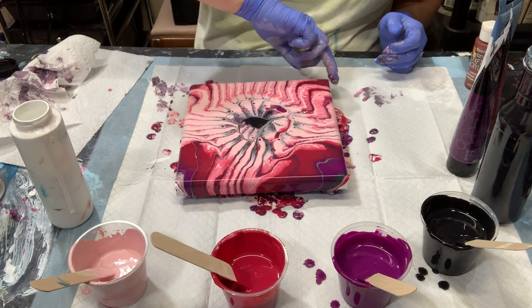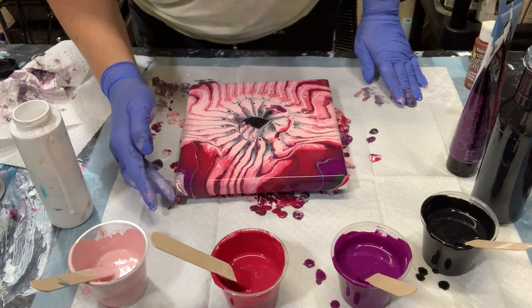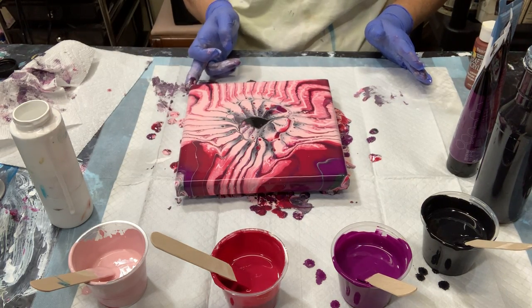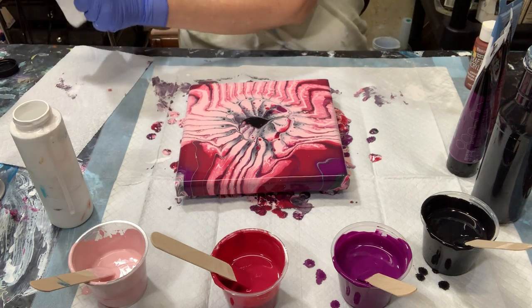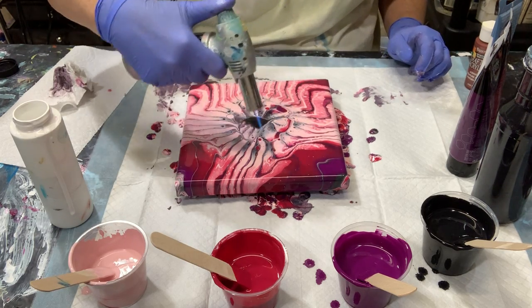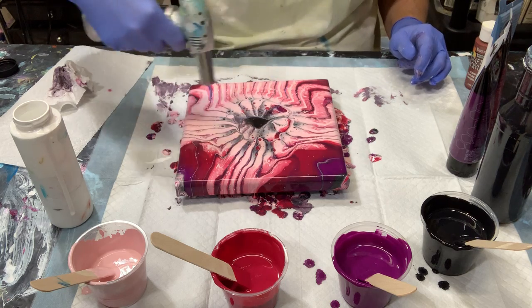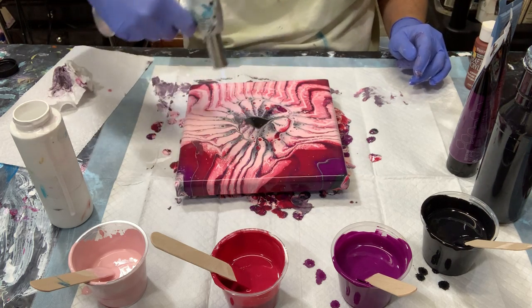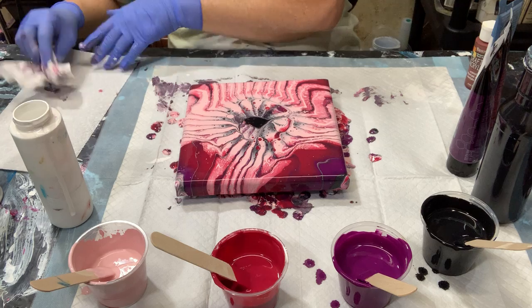I'm going to work on my corners here a little bit and cover those corners up. Take a look at it now. I'm going to torch it again. Some little cells coming up there, especially in the middle in this area. The thing I don't like is this in the middle — just that black blob.